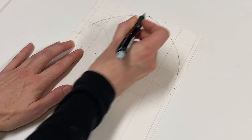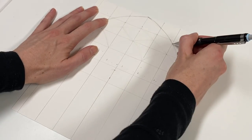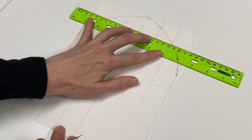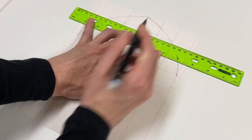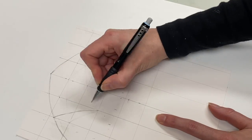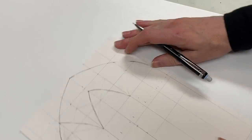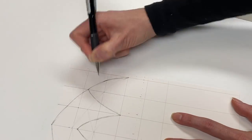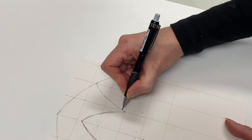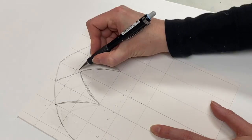I found it easiest to start with drawing the outside arch first and then deciding where I want the lowest arch to come up to. Then drawing those arches in, and then finally extending the bottom arches up to reach the top arch. Hopefully by following along that all makes sense.